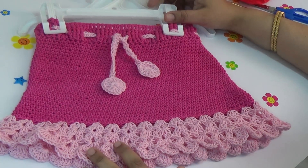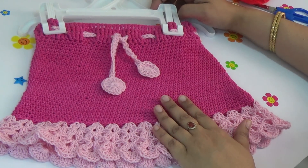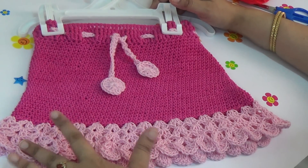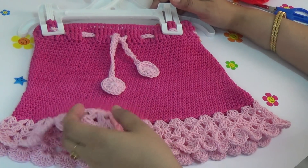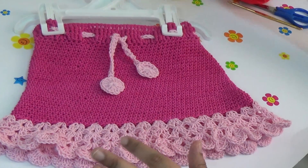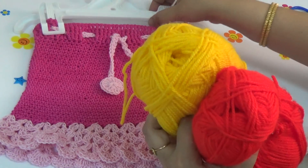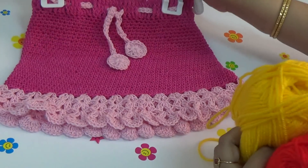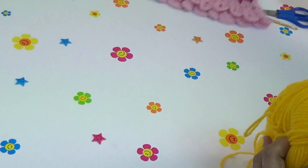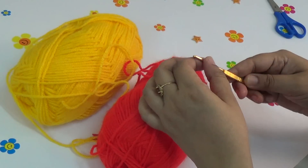Welcome back to the crochet world. Today I am going to show you how to make a crochet skirt. This is a very simple skirt I have designed with a shell stitch pattern and it looks very beautiful and gorgeous. For this pattern you will need two colors of yarns, and this crochet skirt size is three to four years baby girl.